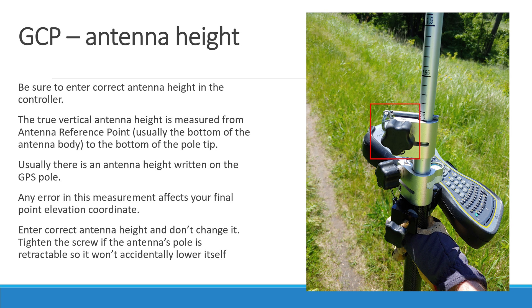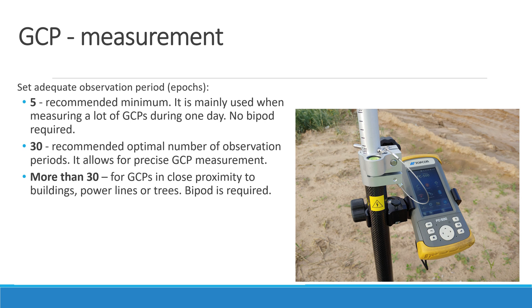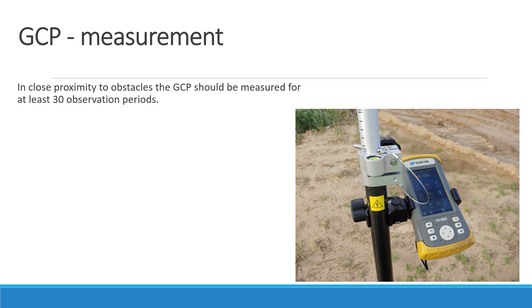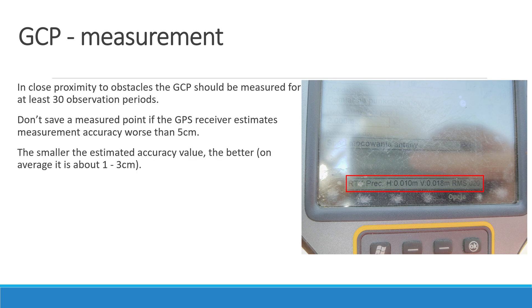Tighten the screw if the antenna pole is retractable so it won't accidentally lower itself — this can happen when you measure a lot of GCPs in one day. In your receiver settings, set the adequate observation period. 5 is the recommended minimum, mainly used when measuring many GCPs during one day and also recommended if you don't have a bipod. 30 is the recommended optimal number of observation periods, allowing for precise GCP measurement. Use more than 30 for areas in close proximity to buildings, power lines, or trees — a bipod is required in those cases. Usually observation periods are one second long. In close proximity to obstacles, GCPs should be measured for at least 30 observation periods. Don't save the measured point if the GPS receiver estimates accuracy worse than 5 cm; the smaller the estimated accuracy value, the better, and on average it should be about 1 to 3 cm.